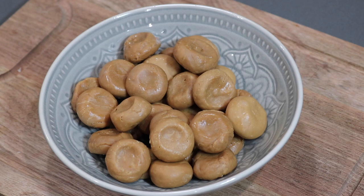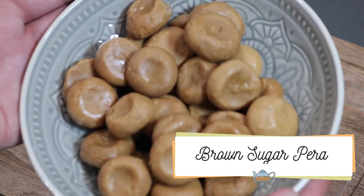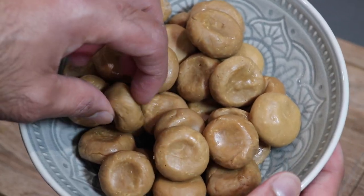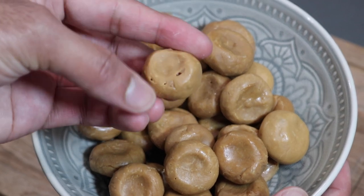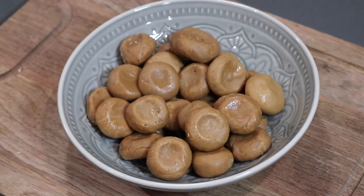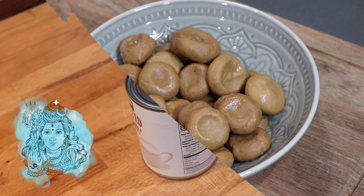Hey everybody! In today's video I'm doing a quick tutorial on how to make some Guyanese style pera. Now in today's video I'm not doing the normal version made with white sugar — I'm going to be making it with brown sugar instead. I wanted to show you all the little difference and that beautiful dark color that you'll get if you use brown sugar. So let's get into this recipe. I'll share my tips and tricks and you can put this together for the festival of Shivratri that is happening this coming weekend.